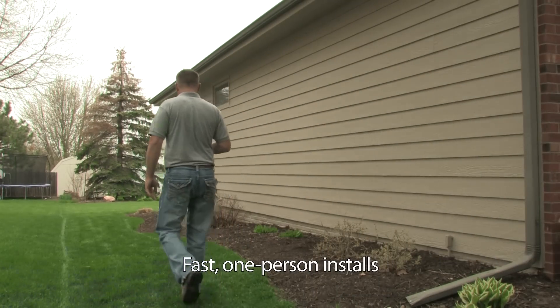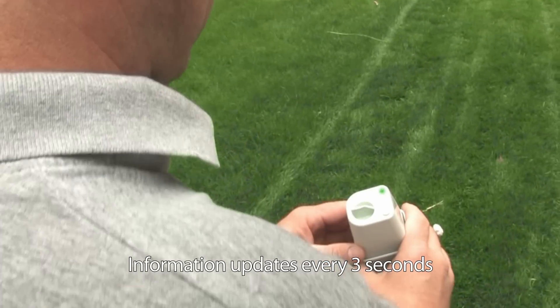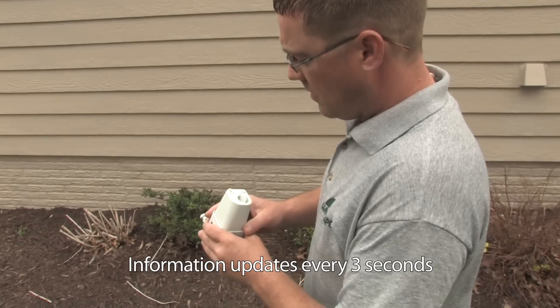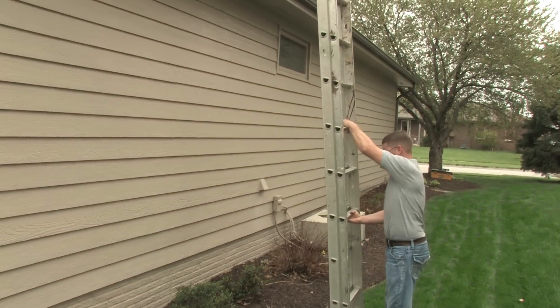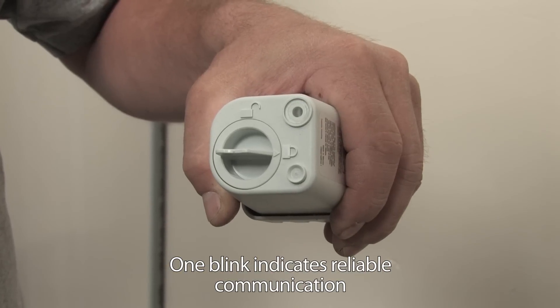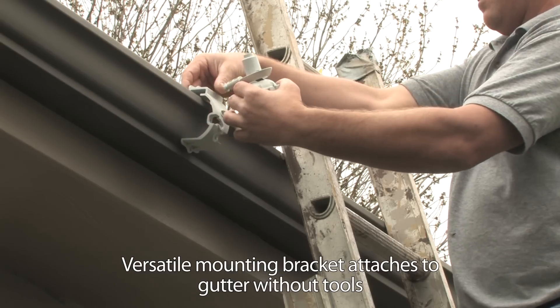Say goodbye to two-man installs. Now one employee can walk the property and use the sensor's unique green blinking light to find the best location for installation. You'll no longer have to guess whether you have a communication link — the more blinks, the stronger the signal strength.